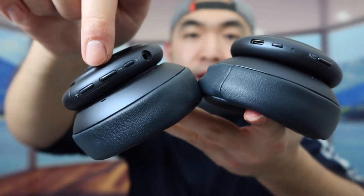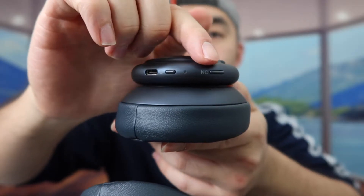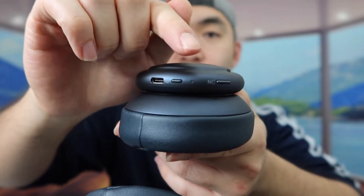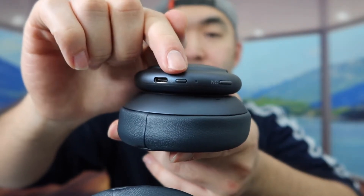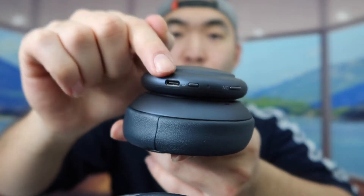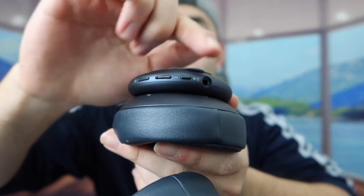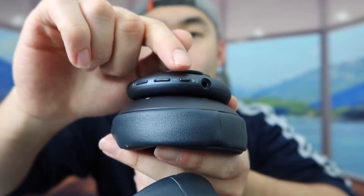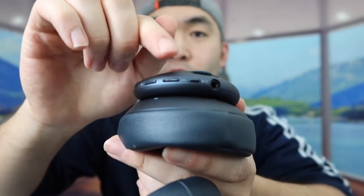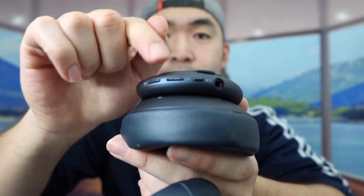Once you open the earcup, you can see the button controls. On one side there's the noise cancellation button, the indicator light to show when it's on or off, the power button, and the USB-C charging port. On the other side there's the play and pause button, and the plus and minus buttons to increase or lower the volume, which also double as skip and previous track buttons.